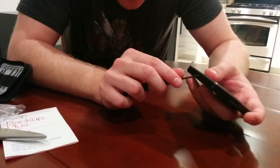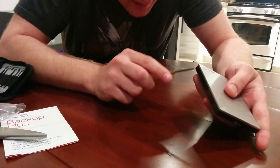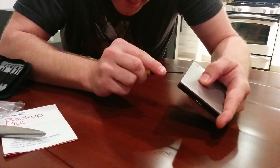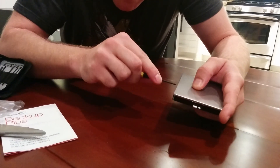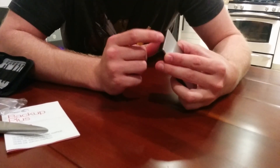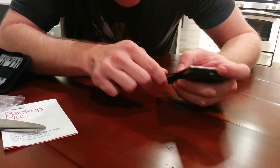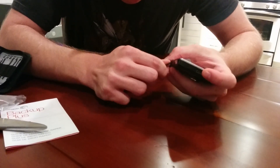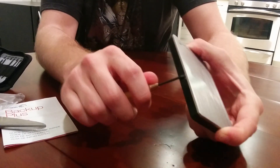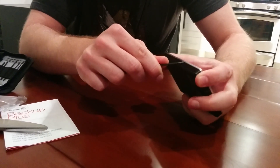I will start by pushing the screwdriver in here, wedging it. It doesn't seem to want to go in quite easily. I have a feeling I will be damaging this case to extract the internal drive. There we go — so I seem to have gotten the screwdriver in there. What I will do is sort of slide it — oh, it popped out.